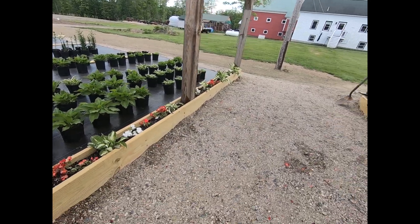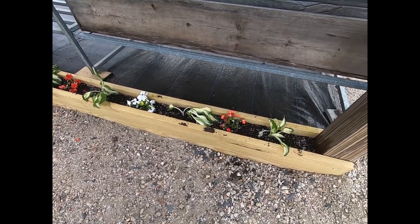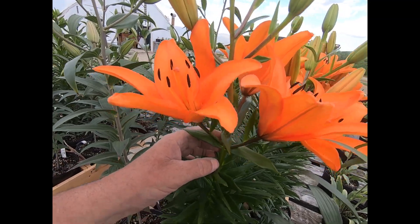We had a bunch of hostas there she transplanted, and when they fill in that's going to look nice down through there. Still need to put about another two inches of gravel inside. We ordered a bunch of lily bulbs — we got these lilies that were like almost a blood red. The name of them is Mascara, and that is a mismarked batch. They sent us a dozen of those Mascaras and every one of them is orange. We've only had one person bring it back.